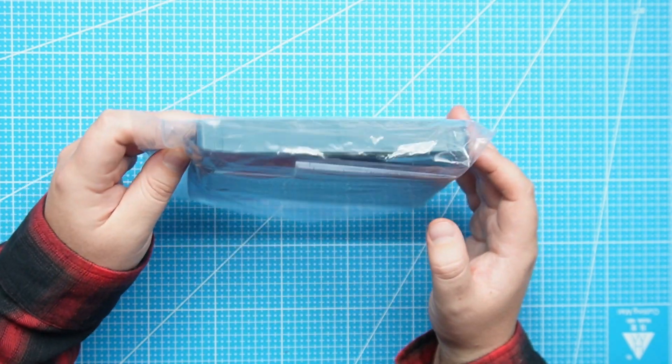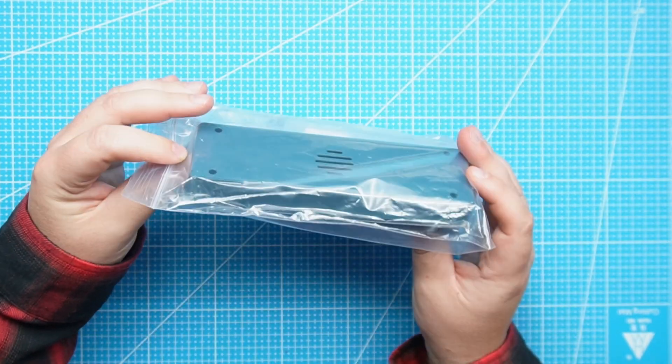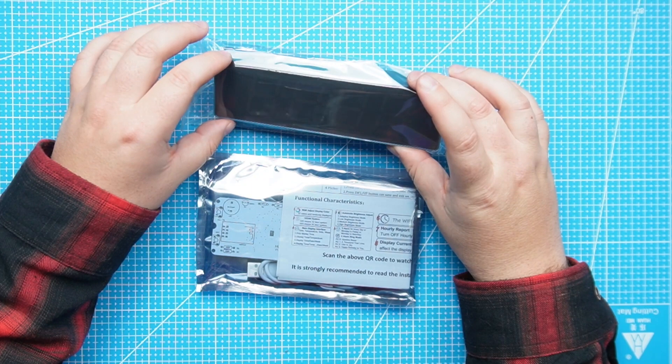The clock came in a box and inside the box was a bag that has the kit and also the enclosure. Let's take this out and first look at the kit itself, and then we will look at the enclosure.